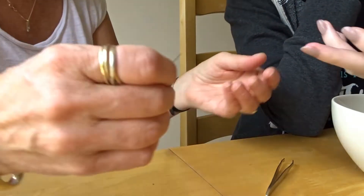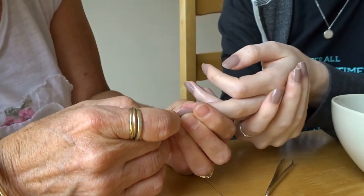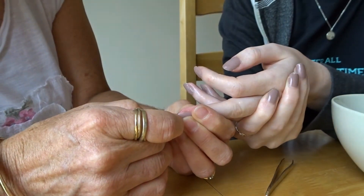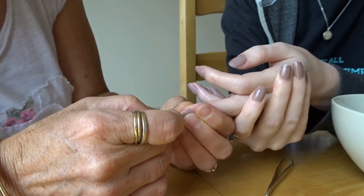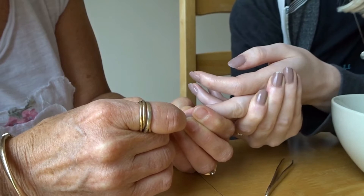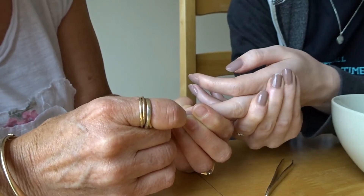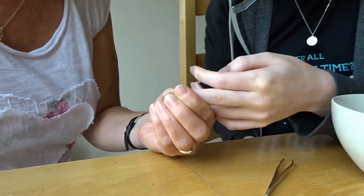Alright, here we go then. Operation commencing. That doesn't feel nice. I don't like it. Leanna, it's got to come out. That's it - that's broke the skin.